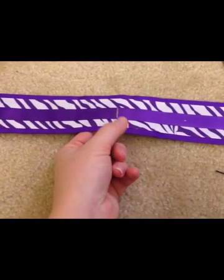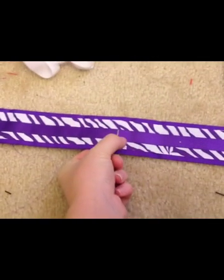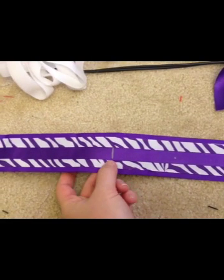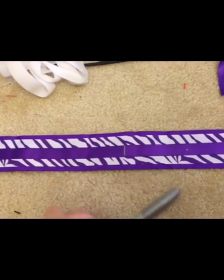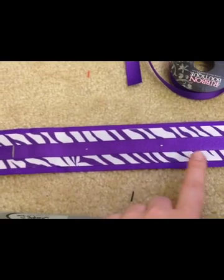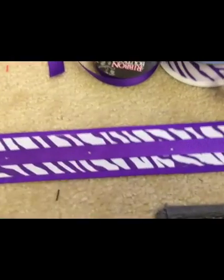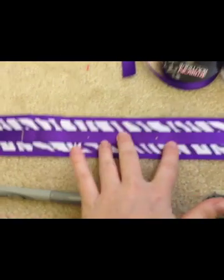Then I folded it in half and marked my fold. I'm going to put a bow on top of mine — you could put anything you want, like a big gemstone or keychain. I marked it with a permanent marker since that spot will be hidden under the bow. Then I just marked dots three inches apart. I played with how many bows I wanted it to hold and how neatly they laid on each other, and three inches worked well.